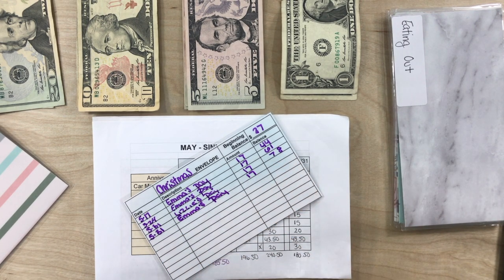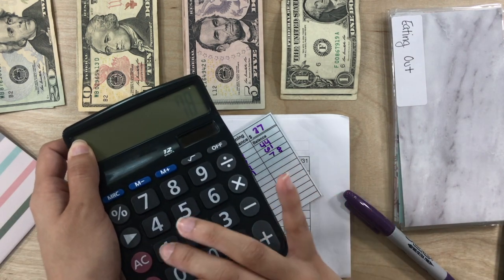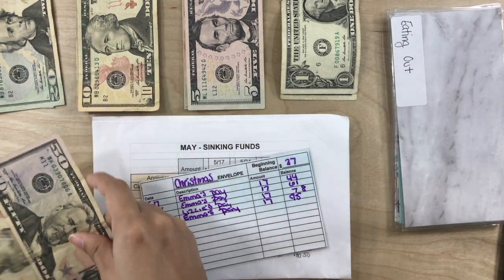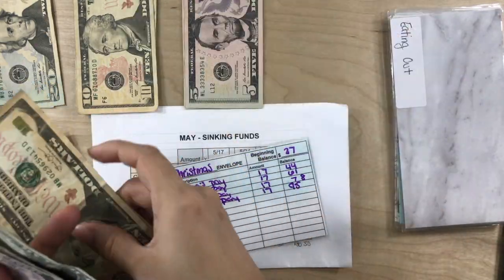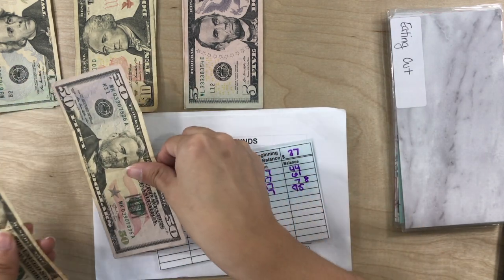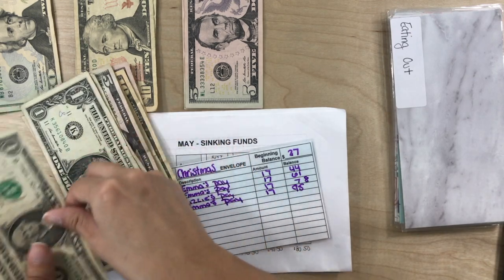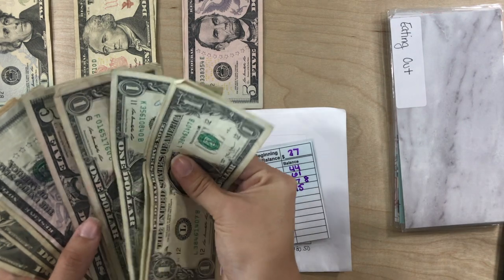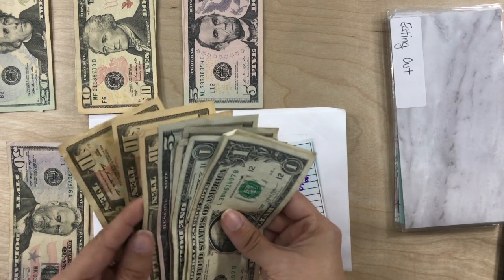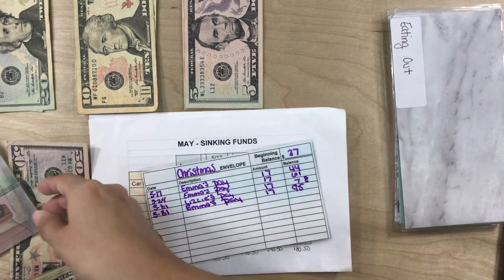I cannot do math — it is early in the morning — so let me get my calculator for that. All right, so $78 plus $17 is $95. Let's see if this part adds up right. I'm actually going to see if I can switch these up with funds from my grocery envelope. This is $45, let's see.